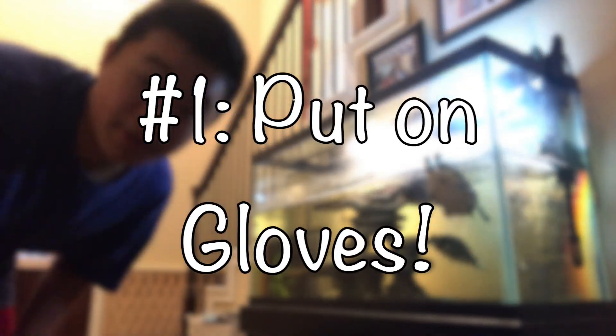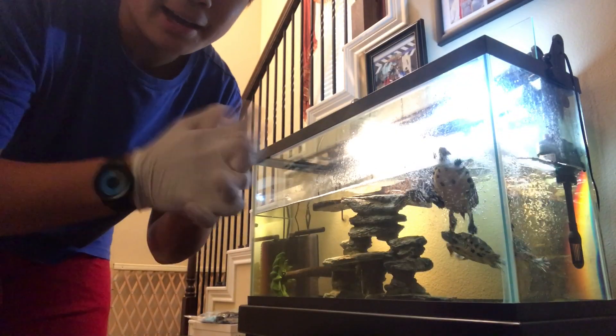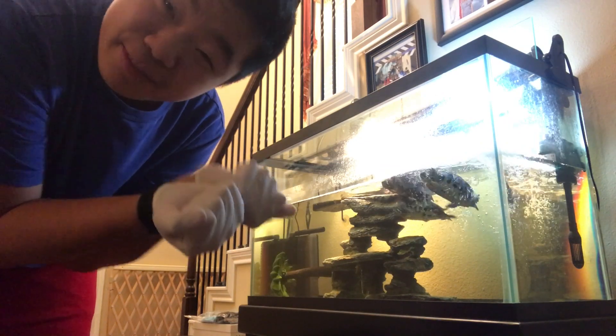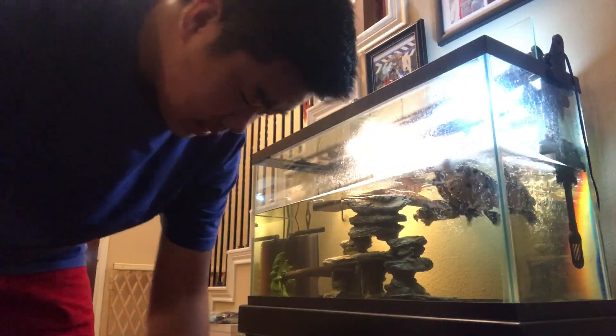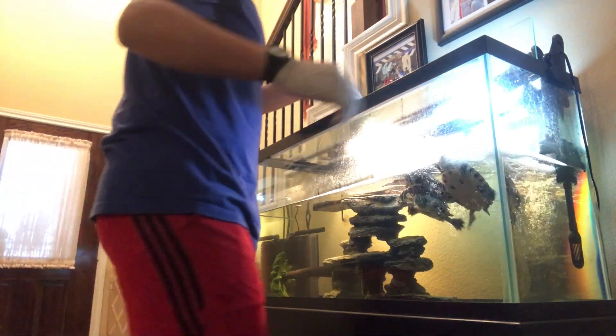Alright, the moment of truth — here's my turtle. So the first thing I always do is put on some gloves to prevent salmonella spreading and maybe some pain if they bite you. Here are the supplies I'm using — a shoe box.